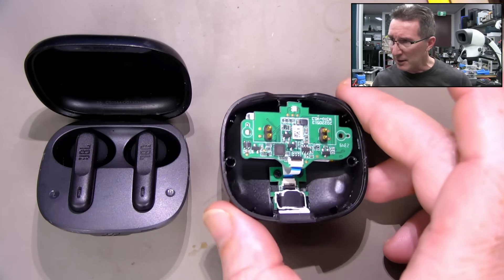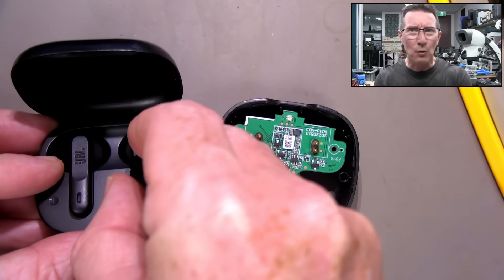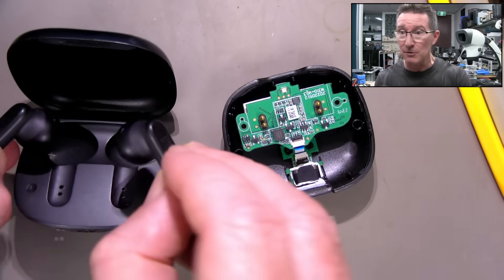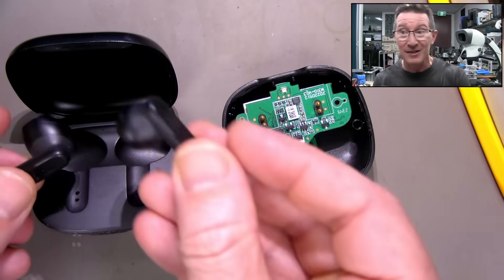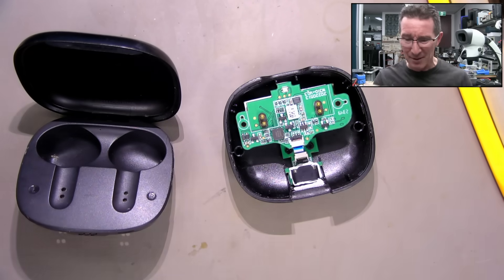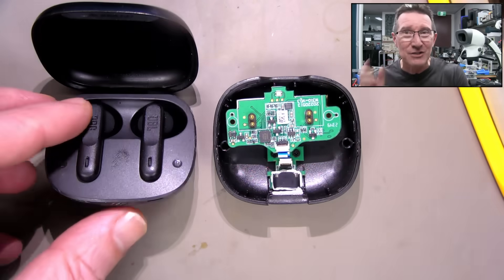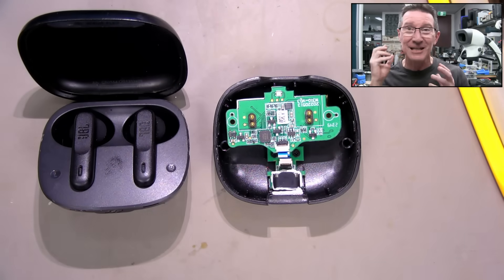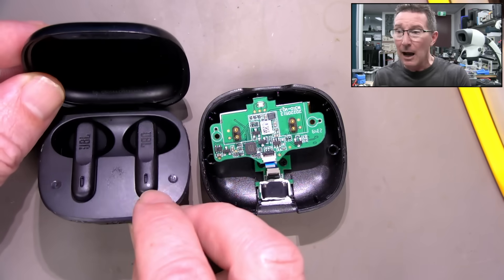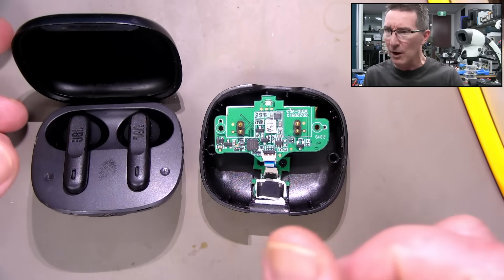Got a little teardown and investigation of these JBL Wave Flex earbuds — these are my daily drivers. These are very good. I like the earbud design that just sits on my ear. None of these silicone insert rubbish — I absolutely detest those things, they don't stay in my ear and feel ridiculously uncomfortable. I love these things. They're actually really cheap, about 50 Aussie bucks, and the battery life is really great — like 30 hours or something incredible like that.